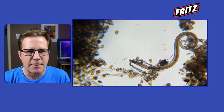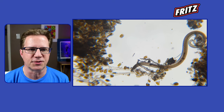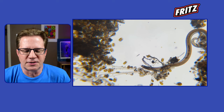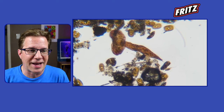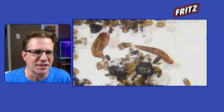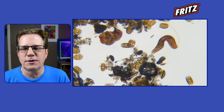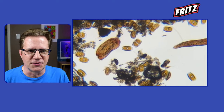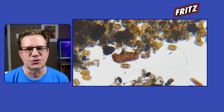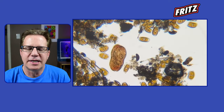Dinoflagellates can hurt our tanks — they can be toxic to livestock. When you put in a cleanup crew a lot of times they eat this stuff and die. People think to do a water change, but if you have dinoflagellates generally speaking don't do a water change, because every time you put in new water it seems to fuel their growth and make them even more abundant. Stirring the sand and kicking it up into the water column may or may not be beneficial — it really comes down to what kind of dinoflagellates you have.